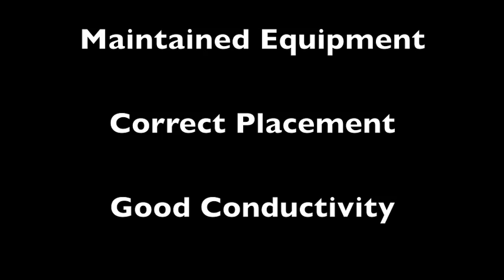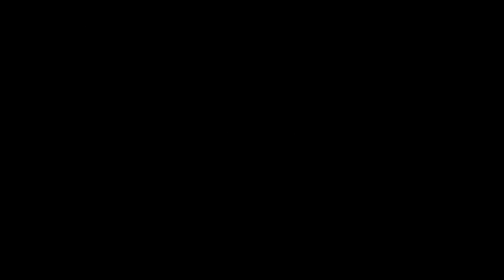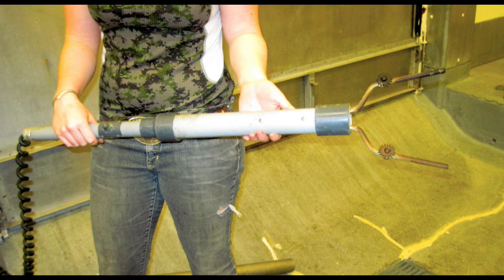The pig should be splashed with water before stunning to ensure good conductivity. The head-only wand has two prongs that are placed behind the ears close to the temples. An electric current passes through the animal's brain, inducing a grand mal seizure, causing instant unconsciousness.